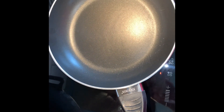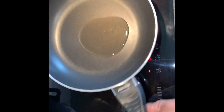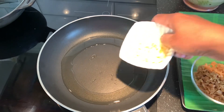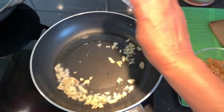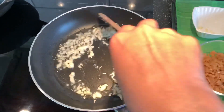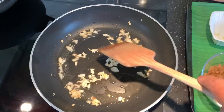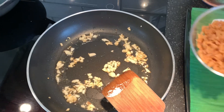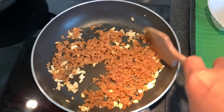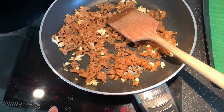Then I'm going to heat up a frying pan. First, the garlic goes in. Once it's golden brown, we can put in our salted radish, then I'm going to raise the heat.